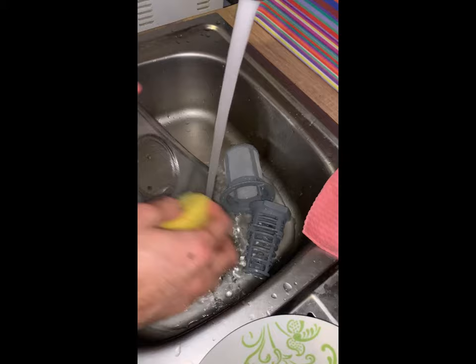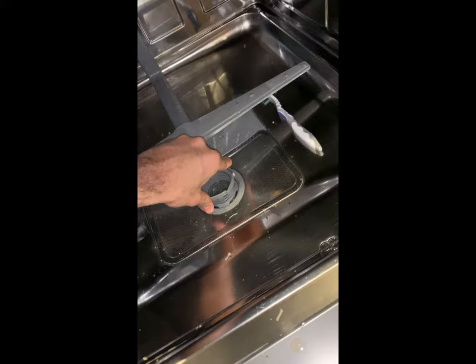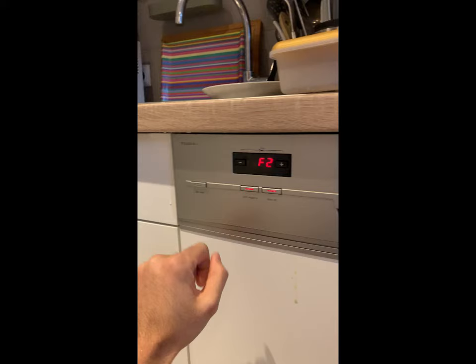After you have cleaned these three things, put them back inside the machine. Switch the machine off once and then switch it on again.